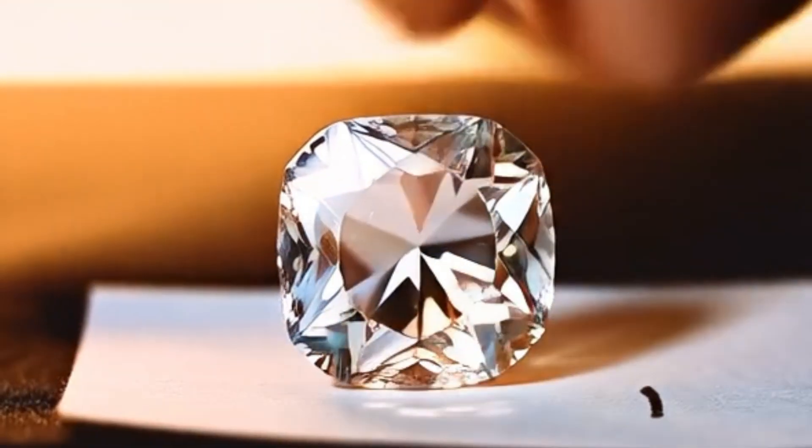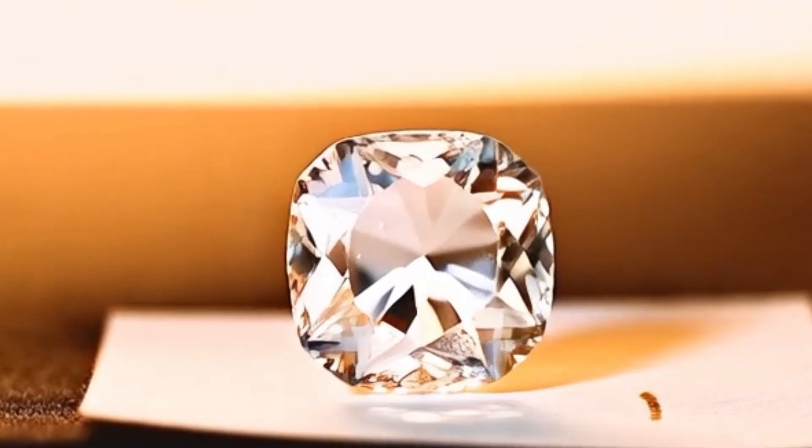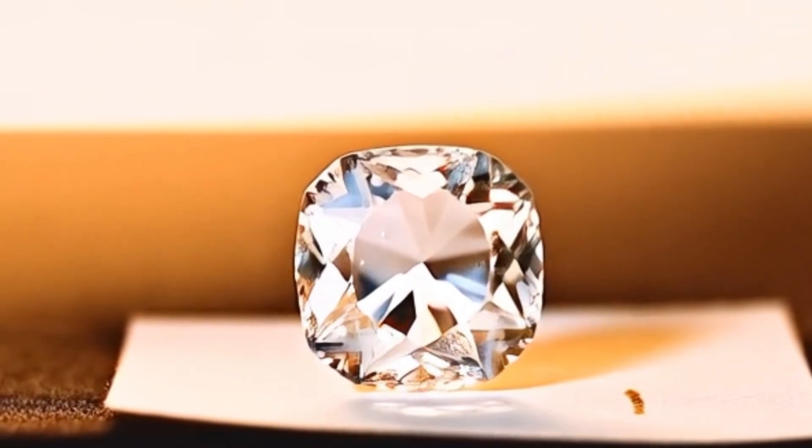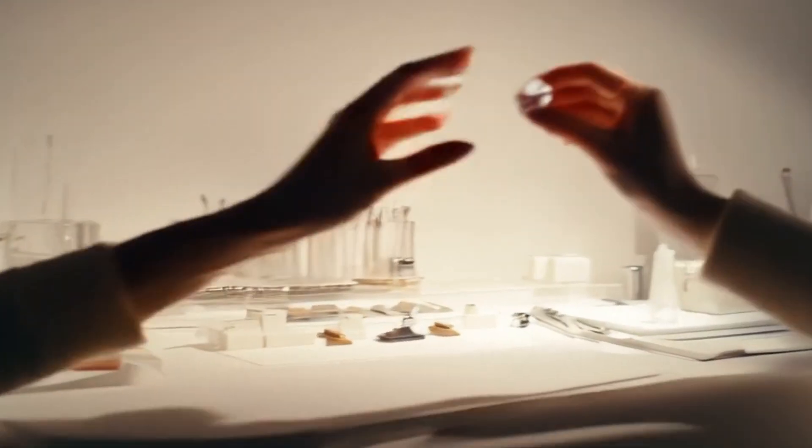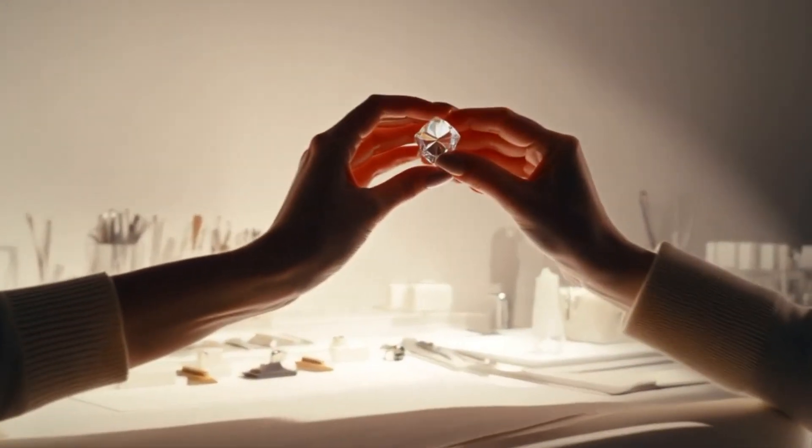4. The Transparency Test: Place the stone on a newspaper or a piece of text. If you can clearly read the letters through the stone, it's probably fake. Real diamonds refract light strongly, making it very hard to see through them.